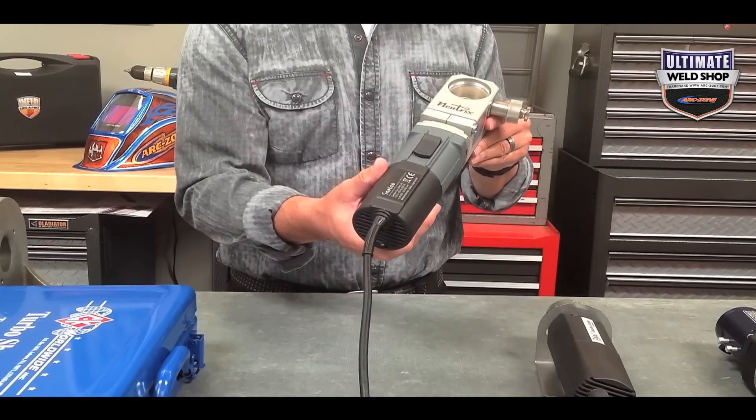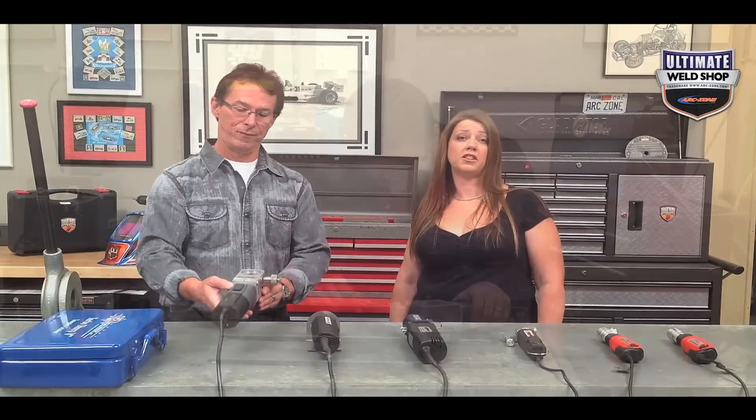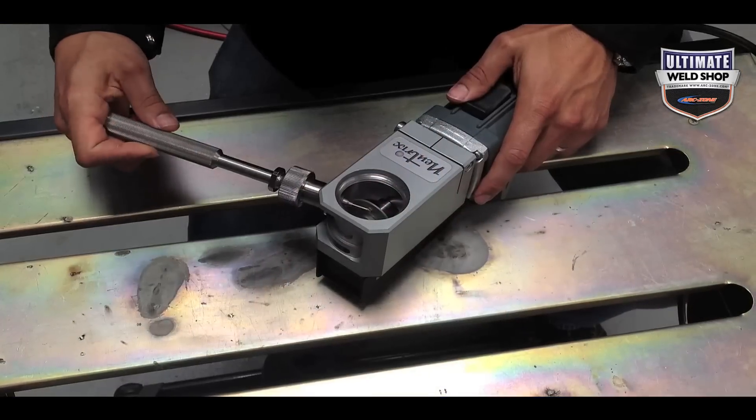The best grinder across all these categories, regardless of price, is the Nutrix. And no surprise for a grinder that costs almost a thousand dollars — but what kind of customer would buy this bad boy? The Nutrix would make an awesome addition to any type of test lab facility or a fabrication shop with multiple users.